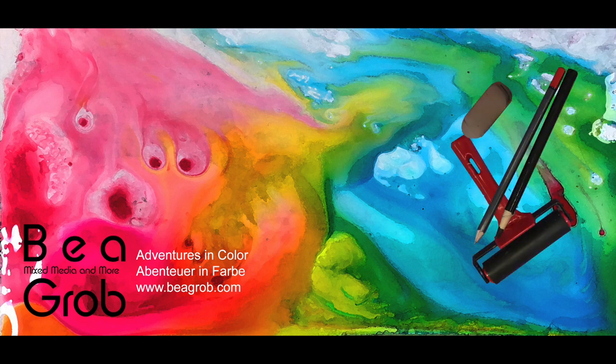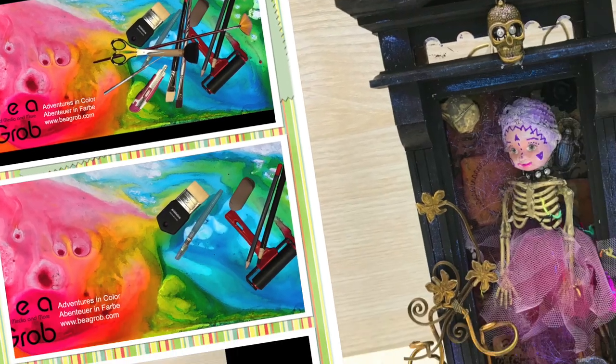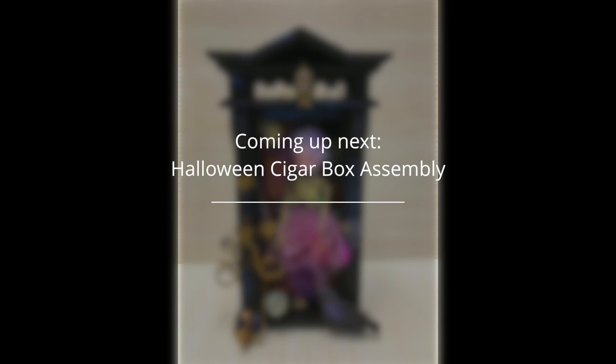Welcome to my channel where you find all about mixed media, art journaling, assemblage, and anything else that sparks my interest. Hi, my name is Bea Grob and I'm glad you are here today.